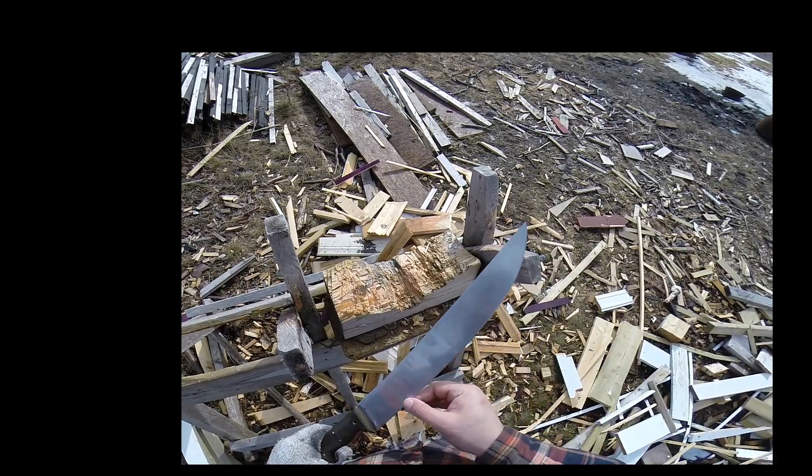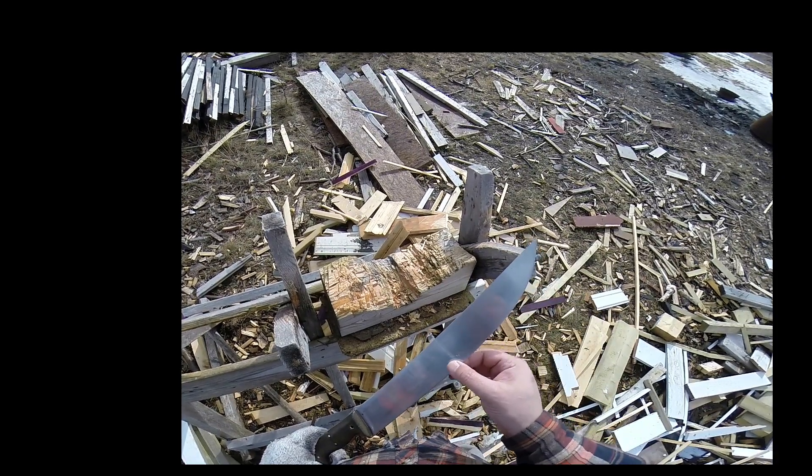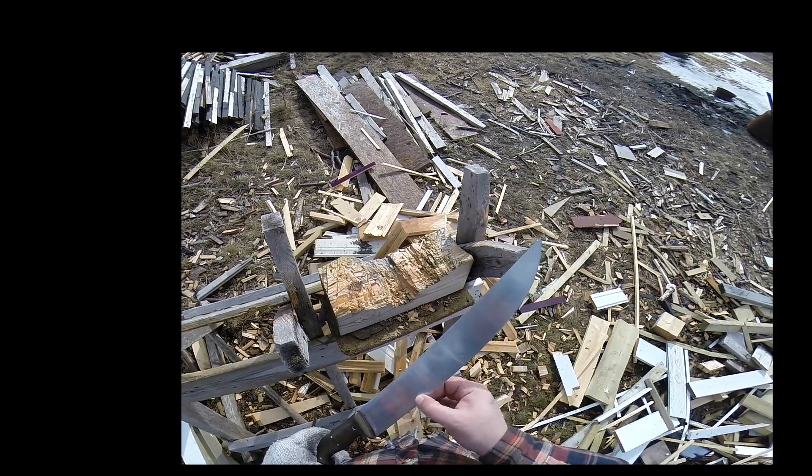You can notice a couple of little nicks there in the edge, as I expected, because I'm chopping into rocks — but nothing overly significant.